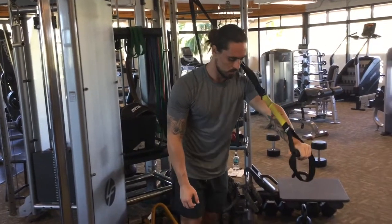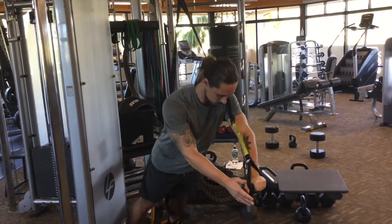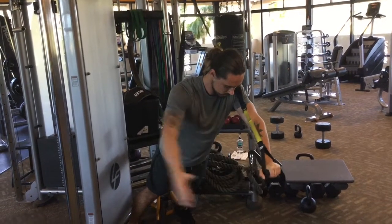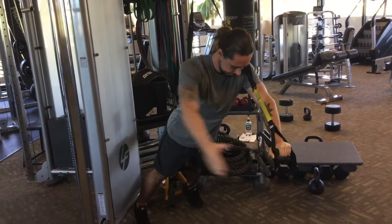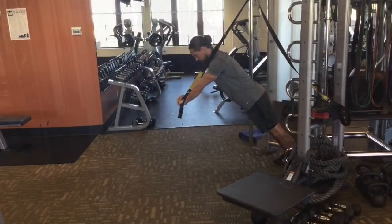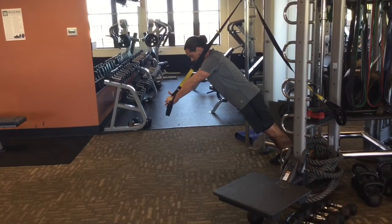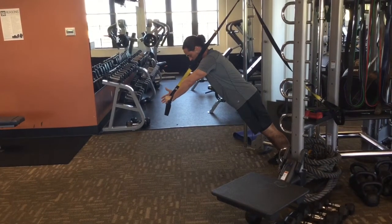Then we've got the suspended three-point plank with lateral raise. You're trying to have your body and the TRX strap like a triangle. Put all your weight in that one hand. Keep your core nice and tight and then nice and slowly, without rocking, without falling, you're going to bring that hand up at the side. See how my back is nice and flat, just like a plank, except instead of being on the floor, we've got our hand in the TRX strap.